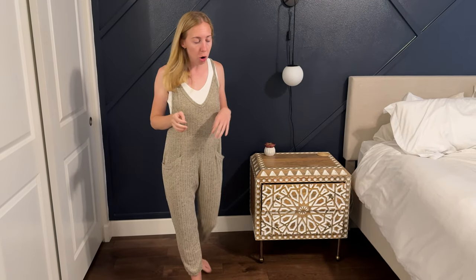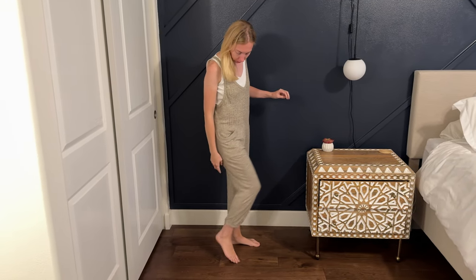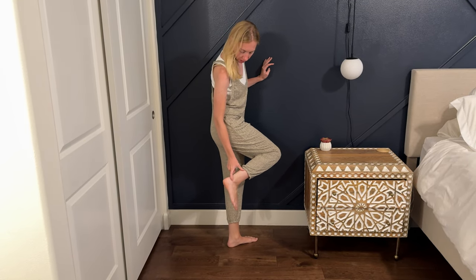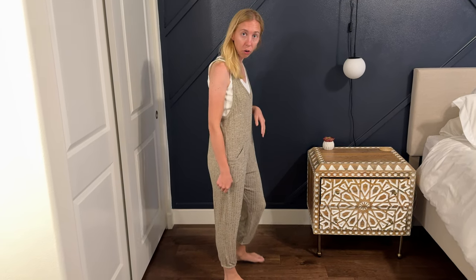One thing I am noticing is that these are pretty cropped — you can see here that it falls maybe four or five inches above my ankle. So depending on your leg length or where you want it to sit, it does sit a little bit higher. But the nice thing is that it has a little bit of elastic here, so it's not dragging and it gives more of a slim cut fit for your legs.